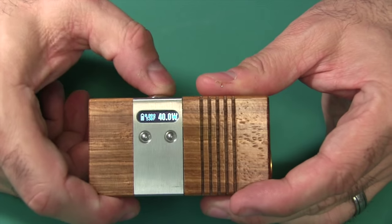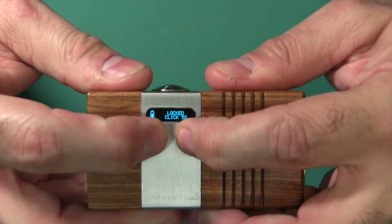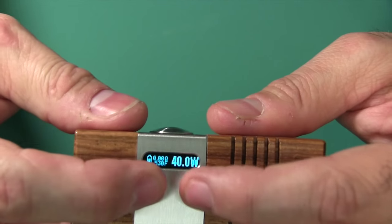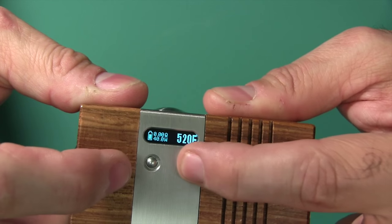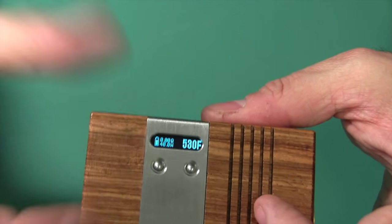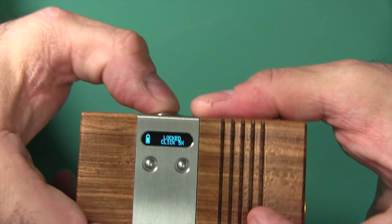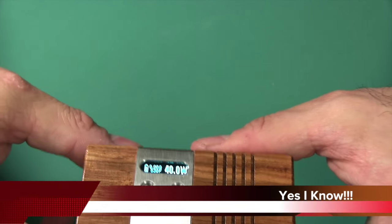Let me go ahead and demonstrate it. One, two, three, four, five — you can see it locks. Then press and hold these two buttons. It says 'hold for temperature.' And you can see how I can adjust the temperature right there. I'll leave it at 350 degrees. I can go all the way up past 600, and the next step up turns temperature control off and you're in variable wattage mode. Now we'll bring it back alive by hitting it five times, and it's back to a normal functioning device — 40 watts, 350 degree temperature control mode.